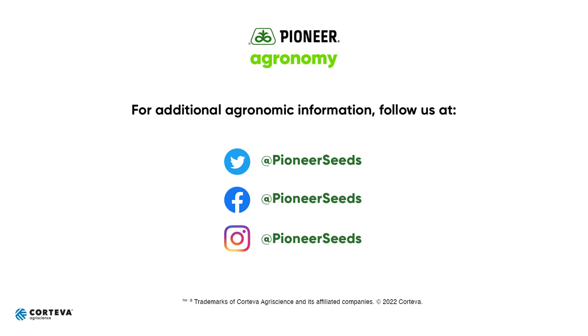Thank you. That concludes this Pioneer Agronomy video podcast. Visit our page on pioneer.com and follow us on Twitter and Facebook for more Agronomy Insights.